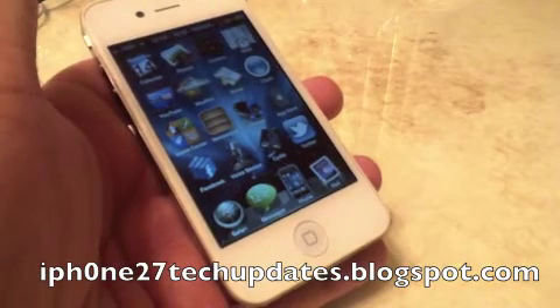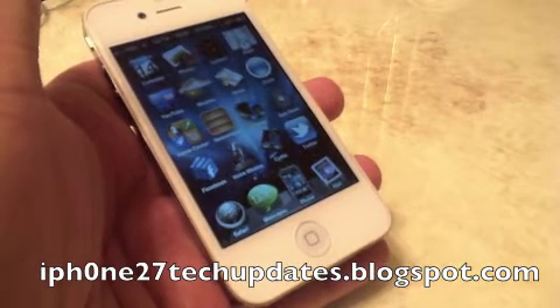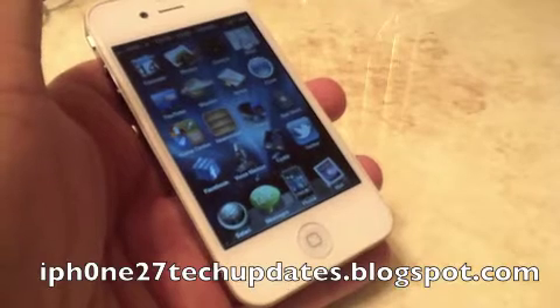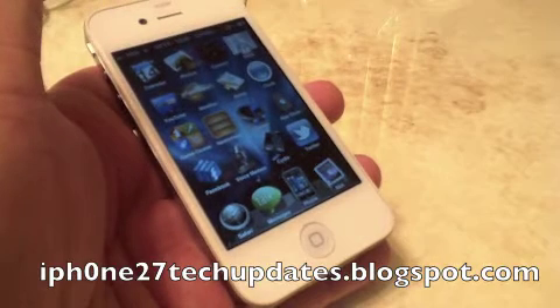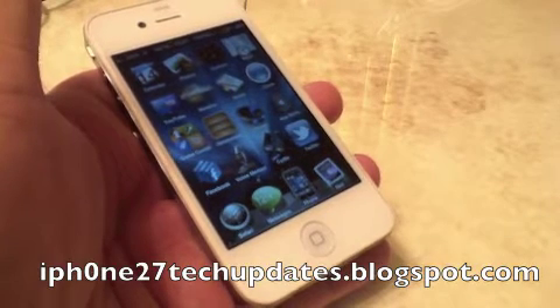Hey guys, Mike here, and this is Cloud Paste. It's a tweak in Cydia that allows you to seamlessly sync your clipboard across iOS devices via iCloud.